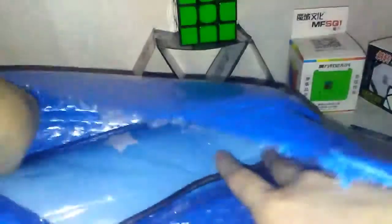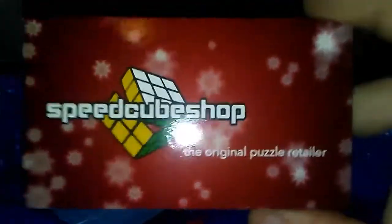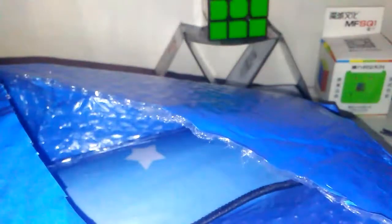We have a SpeedCubeShop Christmas business card — that's really Christmasy. There's Cameron Brown's name, good guy. We have a little pocket CFOP algorithm set right here, which I'm going to need because I'm trying to learn full PLL. And we got a receipt and maybe a thank you, I don't know.